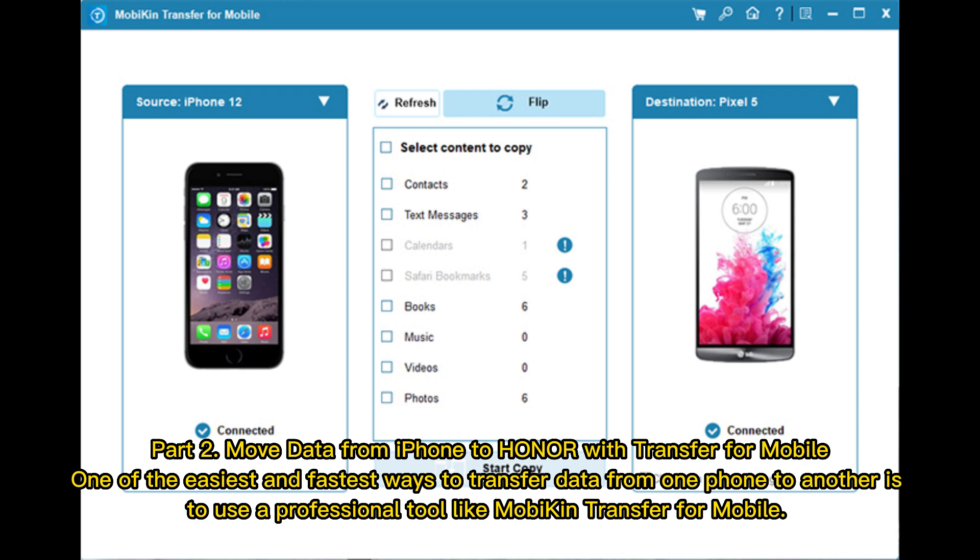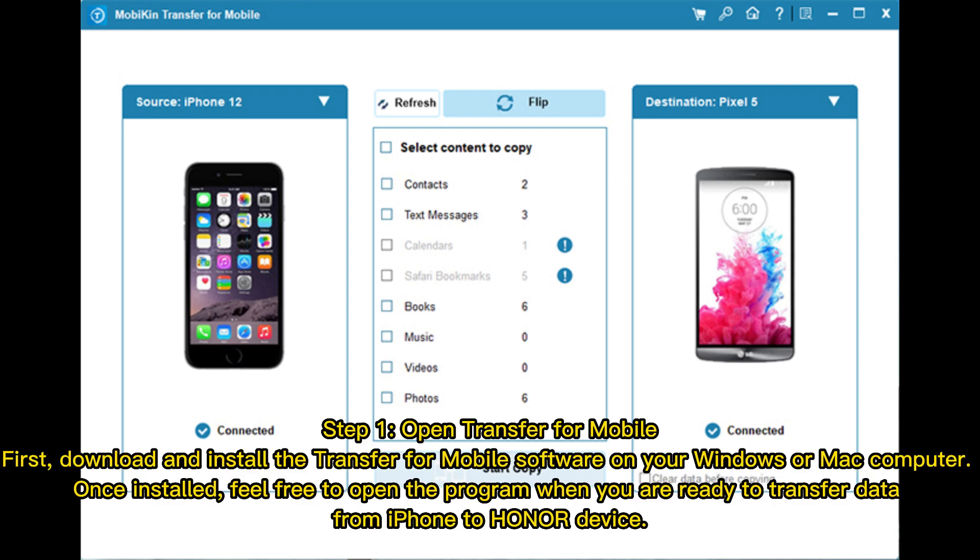Part 2: Move data from iPhone to Honor with Transfer for Mobile. One of the easiest and fastest ways to transfer data from one phone to another is to use a professional tool like Mobicon Transfer for Mobile. Step 1: Download and install the Transfer for Mobile software on your Windows or Mac computer. Once installed, open the program when you are ready to transfer data from iPhone to Honor.